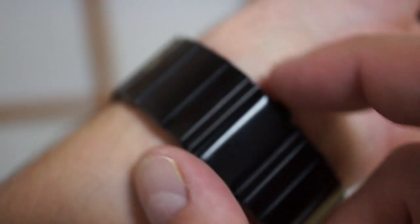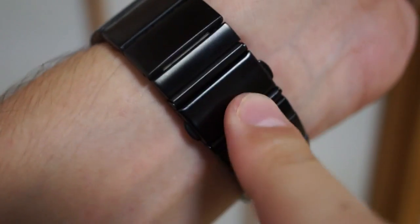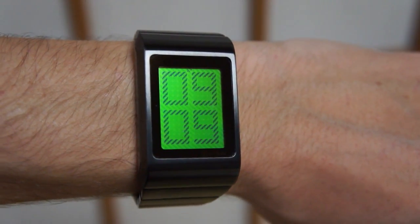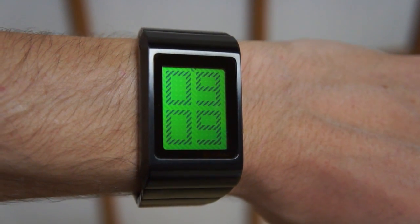The watch comes in either black or silver and is 100% stainless steel all over. There is also a choice of natural LCD or green LCD display. The watch uses an EL backlight to illuminate the screen at night — just touch the bottom left corner of the display. So that is the Kisai Optical Illusion Watch from TokyoFlash.com.